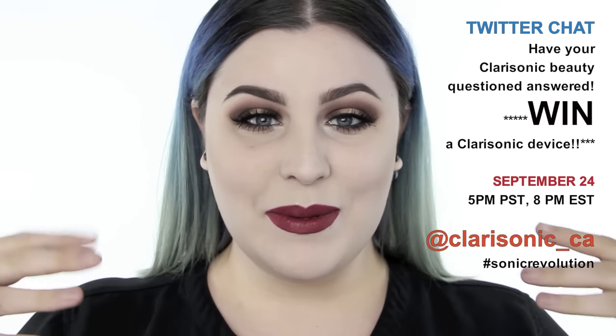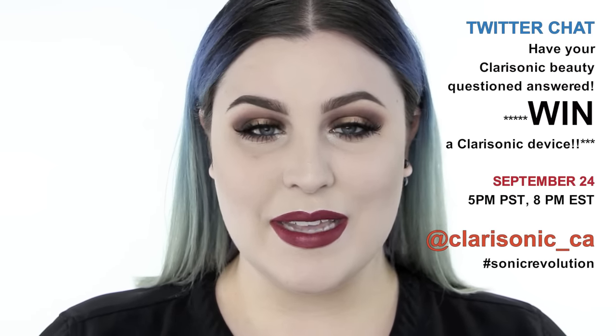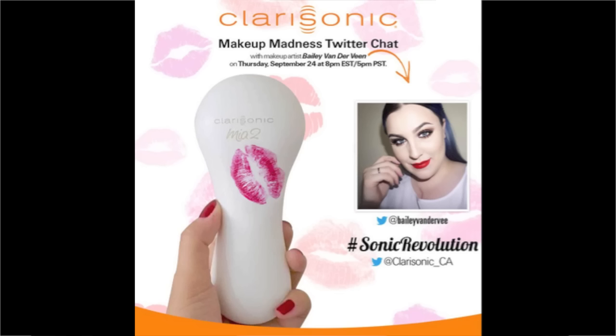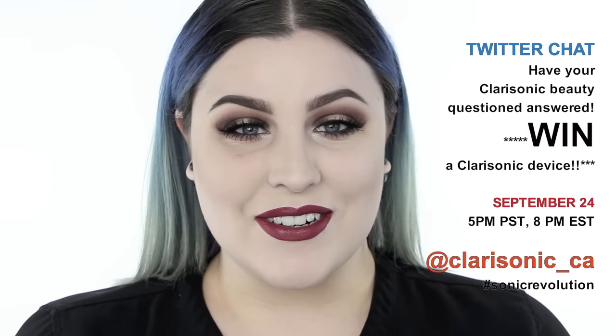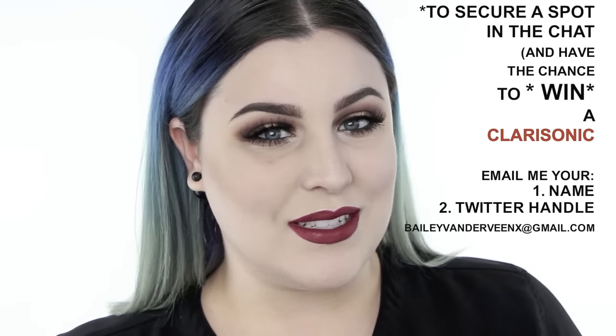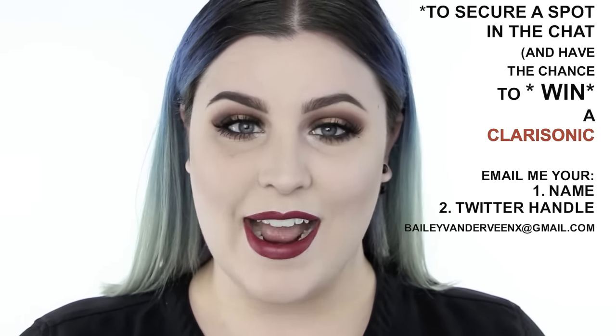Before we get started, this Thursday at 8pm EST, 5pm PST, I'm going to be taking over the Clarisonic Twitter. Please follow Clarisonic on Twitter as well as me — it's Bailey Vander V, no N, because apparently my last name was too long. I'll be answering all of your beauty-related Clarisonic questions, and you have the chance to win a Clarisonic for joining the Twitter chat. I'll also be giving insider beauty tips and tricks. Follow Clarisonic Canada, which is Clarisonic underscore CA, and hashtag sonic revolution to participate.